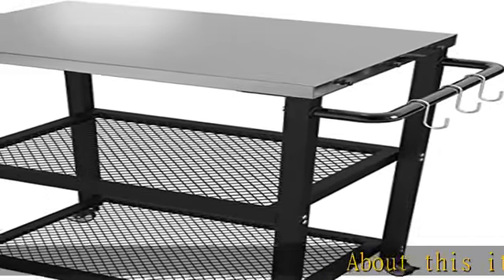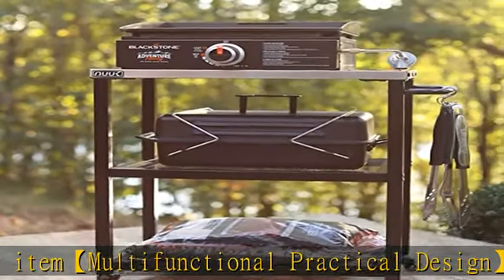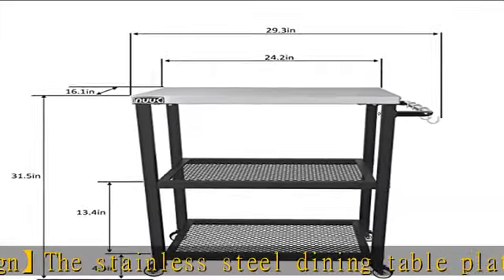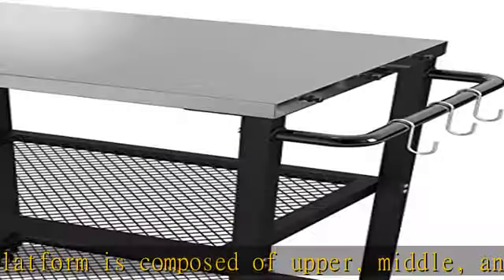About this item: multifunctional practical design. The stainless steel dining table platform is composed of upper, middle, and lower parts, with sufficient space for storing all kinds of tableware, food, and condiments. It has four multifunctional S-shaped hooks and a firm side handle for hanging towels, tableware, and food.